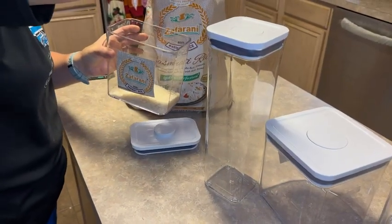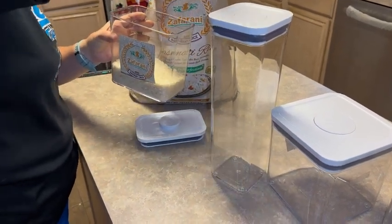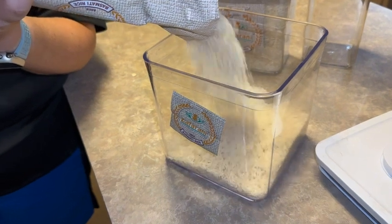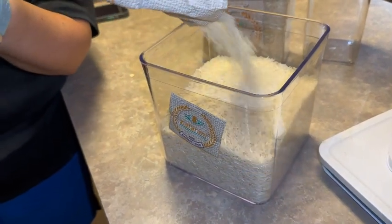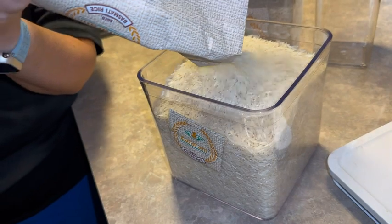So here we are filling this up. One of the things I like about these, they have a really tight seal. It keeps everything that we've ever put into these really fresh. We've had these for several months, used them to store all kinds of things, and we really like them. You can see that we have that big bag of rice there. You're going to see that we can fit, like, a 20-pound bag of rice into these four containers.